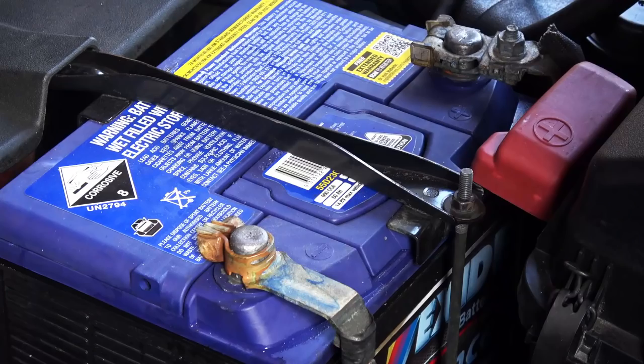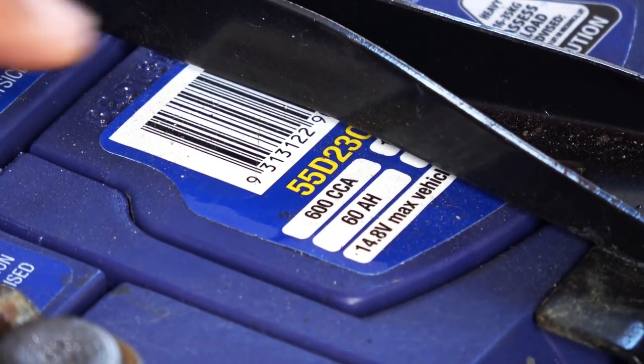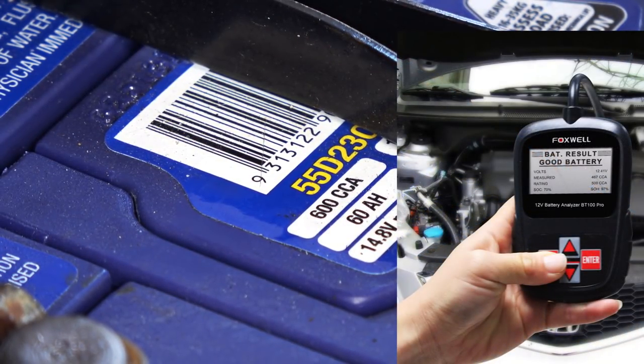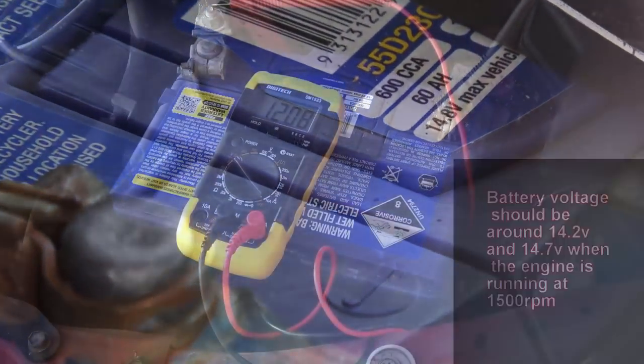Testing voltage alone isn't enough — you also want to load test the battery to see if it has the desired cold cranking amps. You can do this with an inexpensive load tester, which is a good tool to have. This battery is only a few months old, so I know for sure it's good.